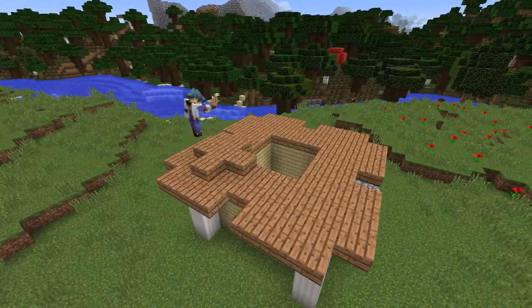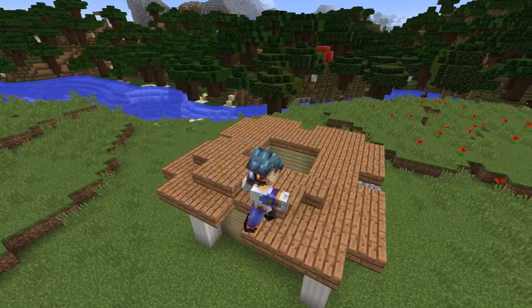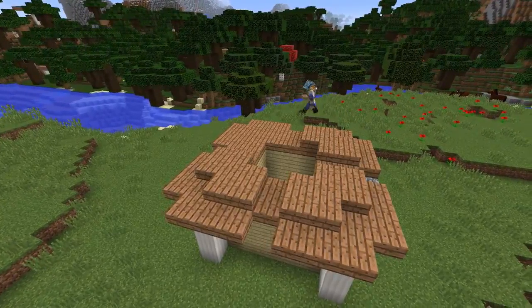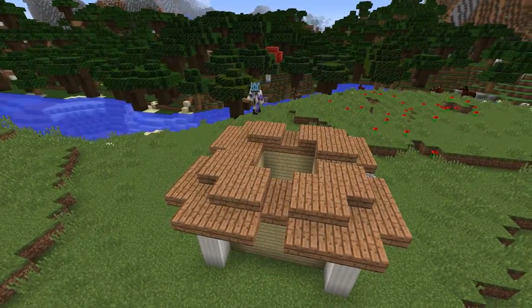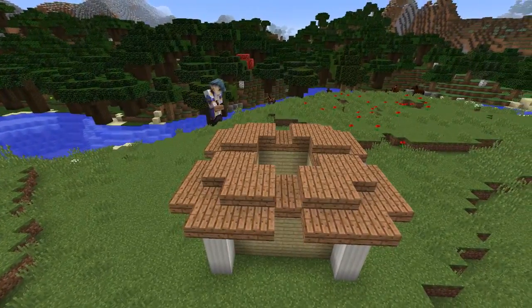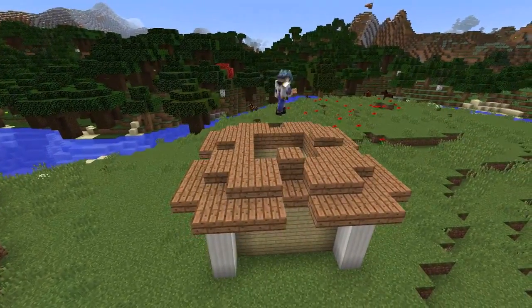Next on the half slab block above we're going to be doing a similar thing again, this time making it two blocks wide and also leaving a gap in the corners. We will repeat this on all four sides, then join each of these corners together with another one block slab on the inside row.